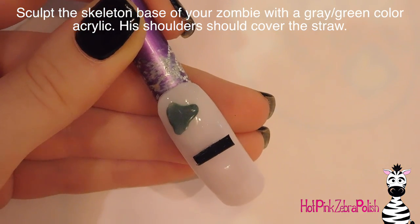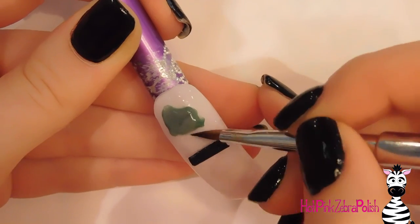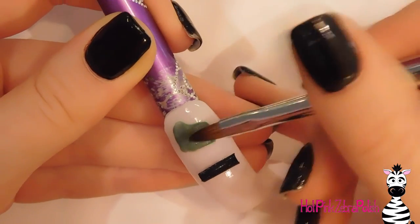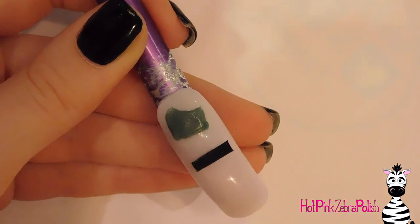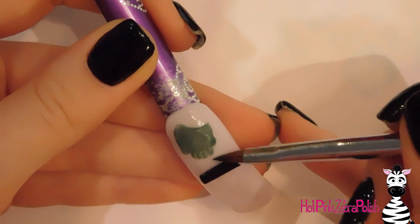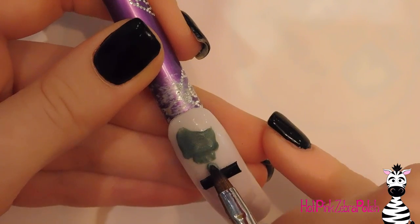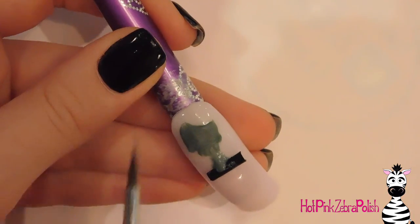I'm using a gray-green color that's actually a mixed acrylic I mixed a long time ago when I was making my three-dimensional Cruella de Vil. As I was thinking I'd need to mix acrylic for my zombie, I realized I'd already done that and it was going to work perfectly — and I was astonished I could find it. Sometimes after you do something like that you can never find it again even if you saved it for later. But I was fortunate enough to find it.